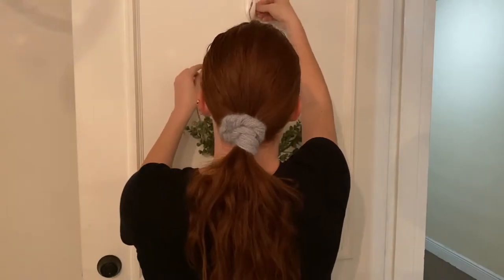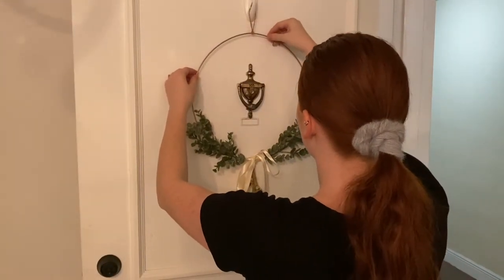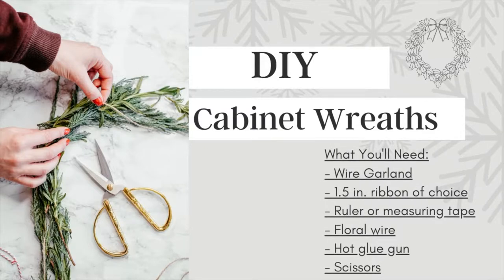Side note — I definitely made this wreath as another DIY. I don't know what it is with me and wreaths, but if you guys want to see this tutorial let me know and I'll go ahead and post it on Instagram. Now, on to the DIY cabinet wreaths — here's what you'll be needing.